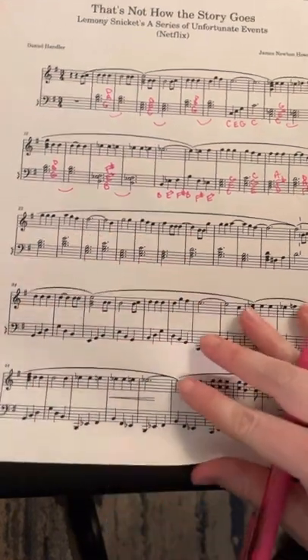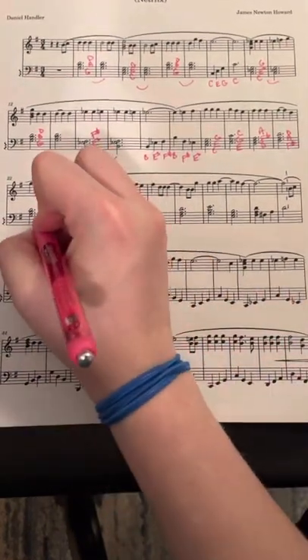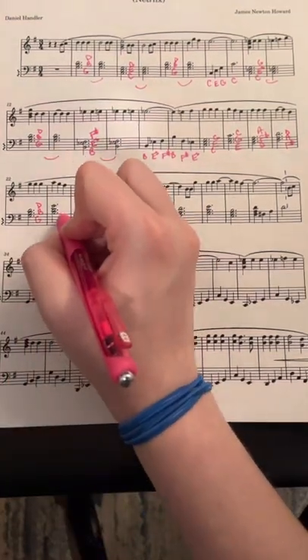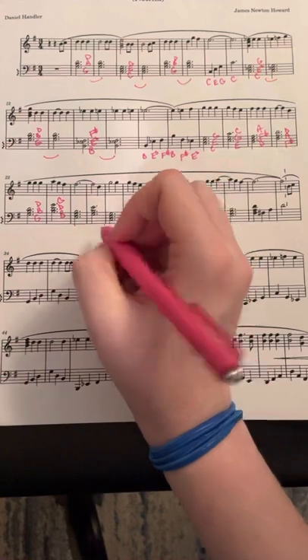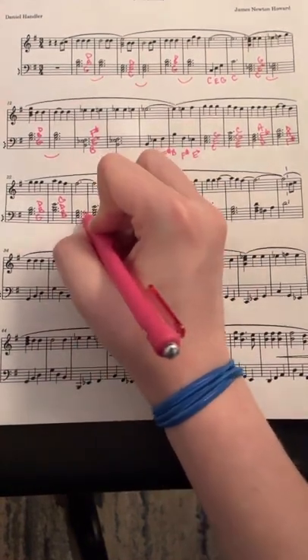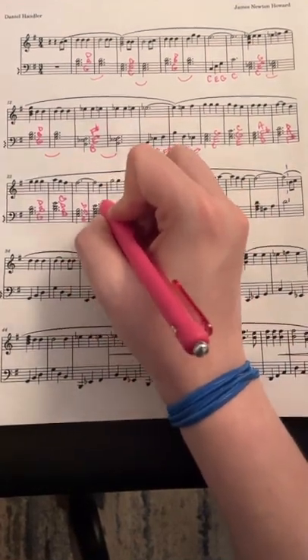G major chord: G, B, D. And here we have B, D, and G — same thing, just inverted. We have an E, G, B — E minor chord. Same thing as this, but the E is now up top.